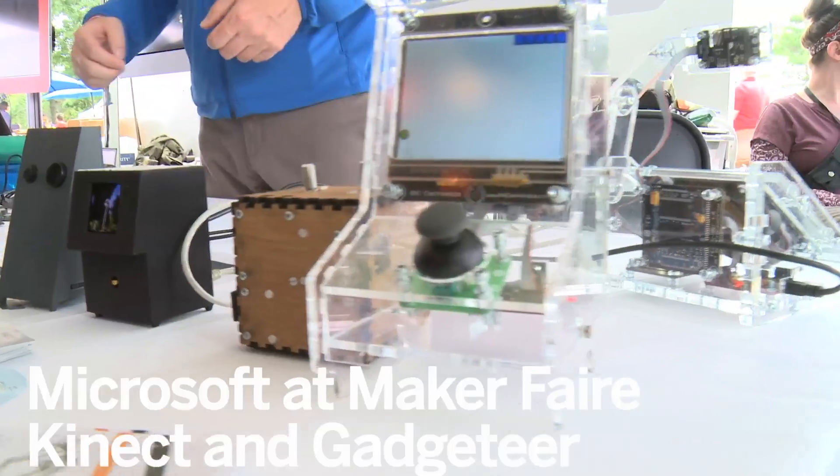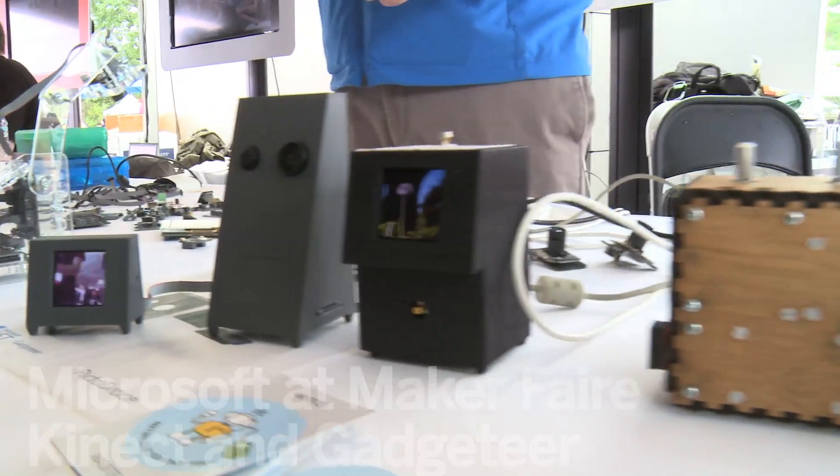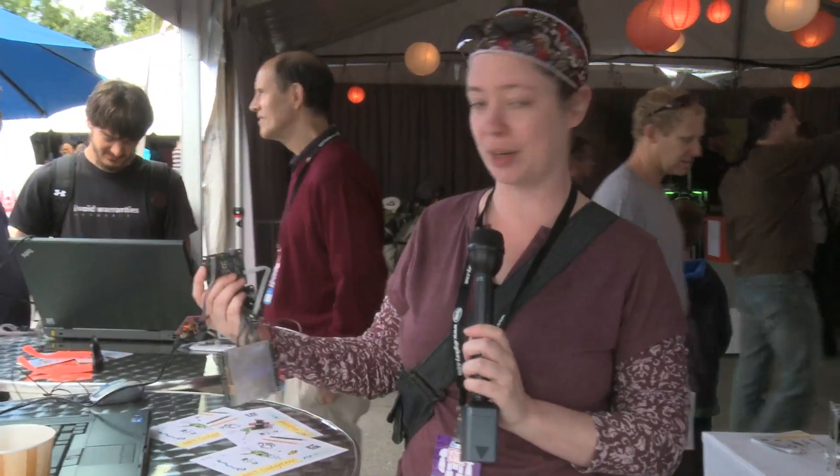We're here at Maker Faire, and this is Carrie with Microsoft Gadgeteer. Can you tell us about Gadgeteer? Absolutely. So this is Gadgeteer. It was originally developed in Microsoft Research Cambridge as a hardware prototyping platform for sensor and embedded networking research.